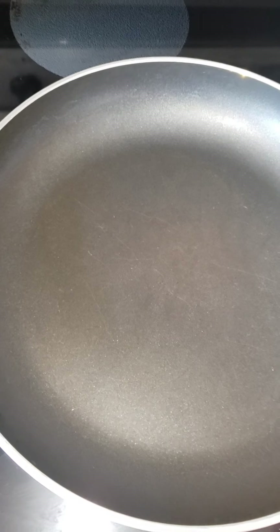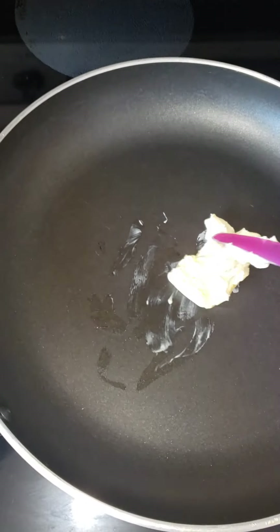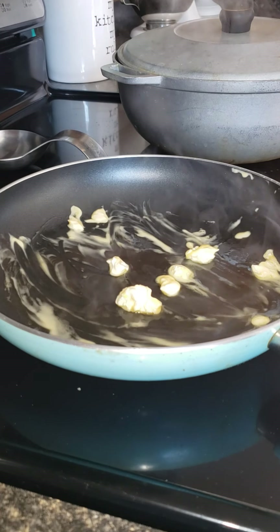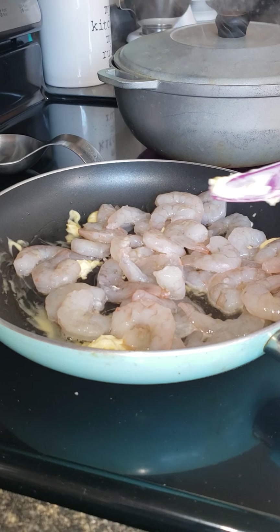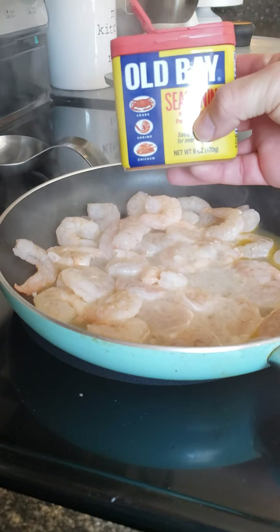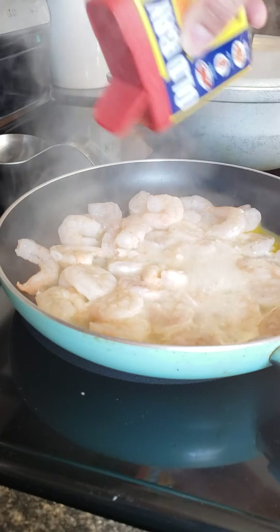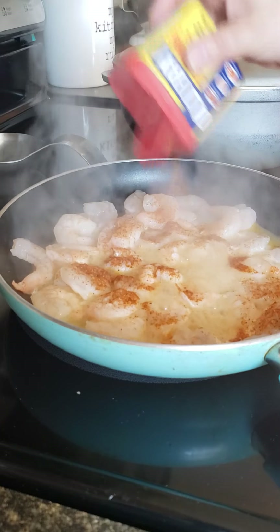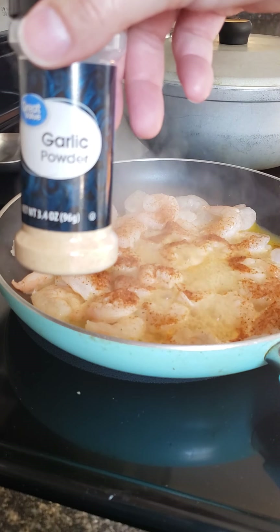I'm gonna put in some butter, let it melt. When the butter is melting, put in the shrimp. Now I'm gonna be putting some Old Bay seasoning — pretty good there.